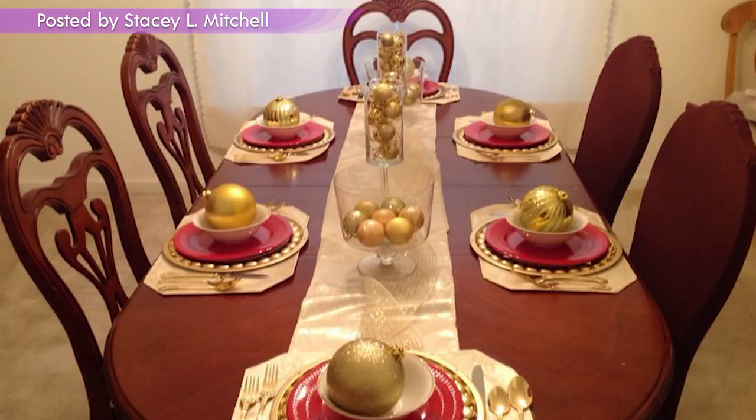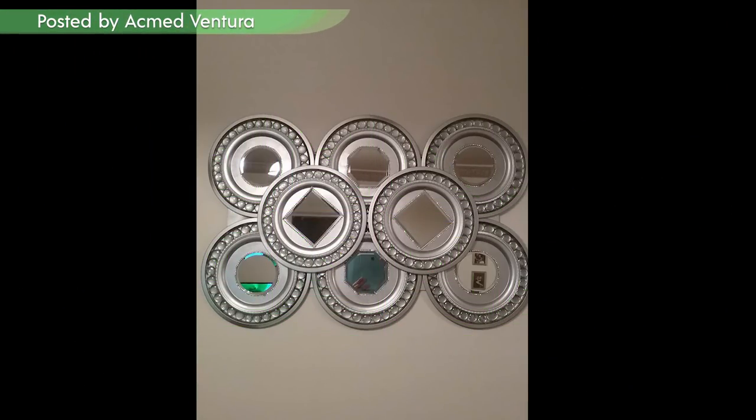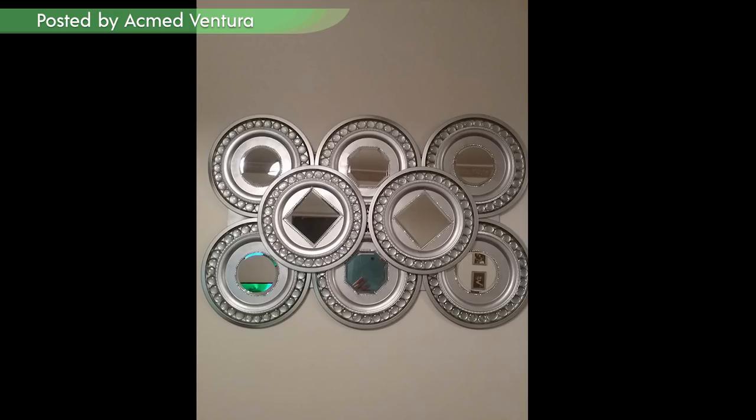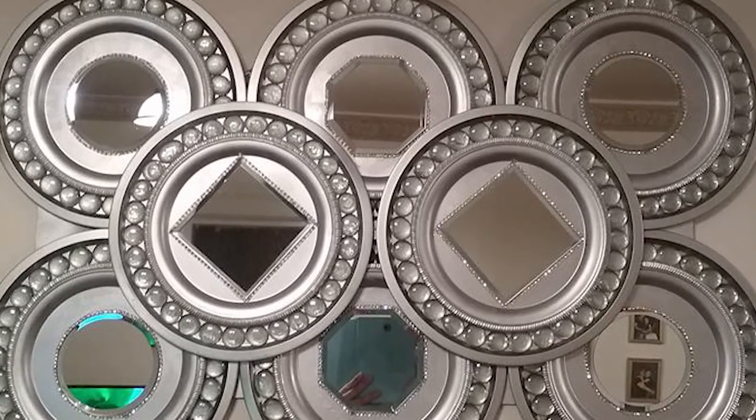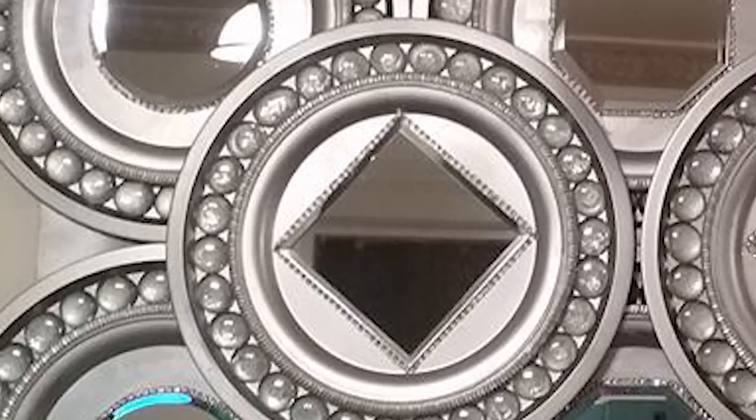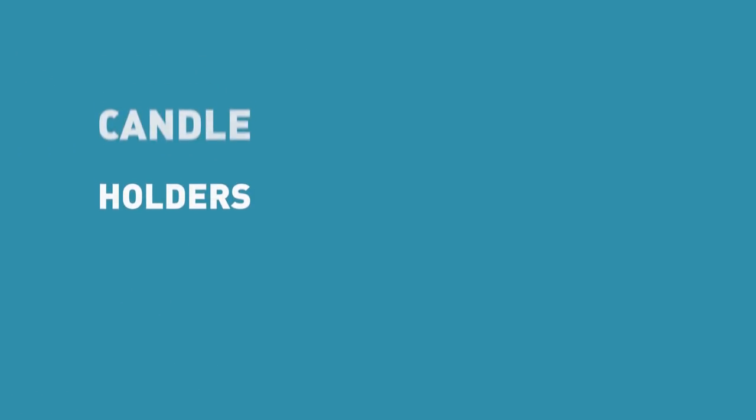Thank you so much Stacey, you did a wonderful job, and I'm sure all your holiday guests really enjoyed all the work you put into this. And take a look at this — Ackman Ventura really stepped out of the box and created wall art with homemade silver charger plates and mirrors. How creative is that?